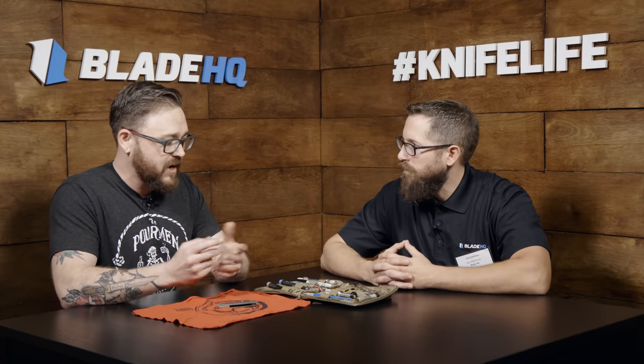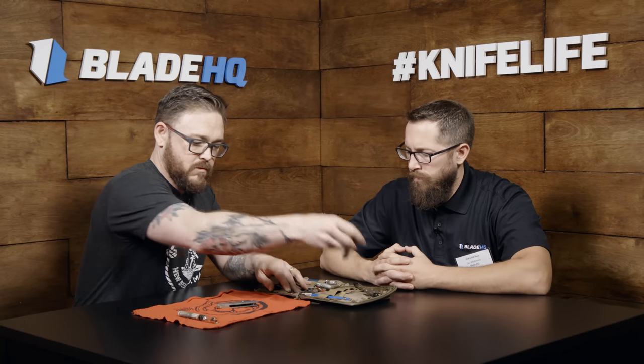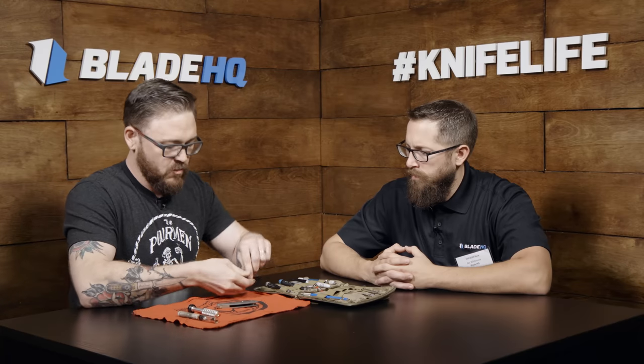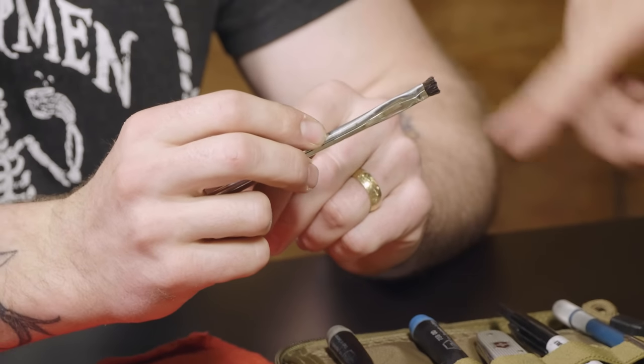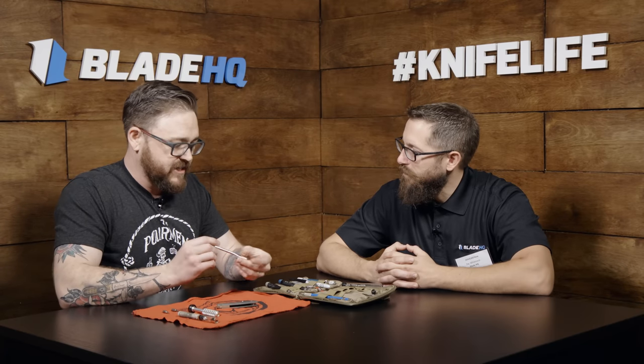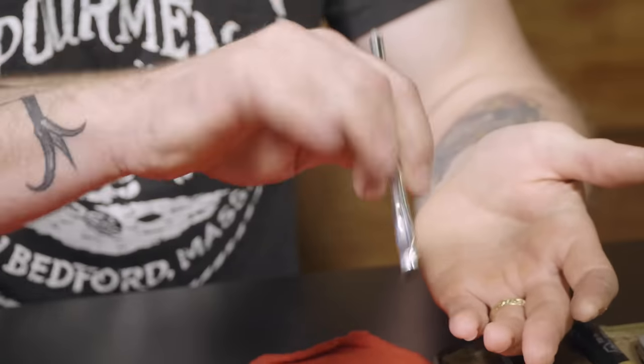Everything that you have to do to the knife is a kind of a subtle adjustment. So if you're gonna lubricate the knife, you don't need to douse it in oil. You're gonna add a couple of drops of a high quality oil — I like to use nano oil, that works great. You've got your driver and whatever bits you use for that specific knife. I usually have some kind of little acid brush and I trim it up.